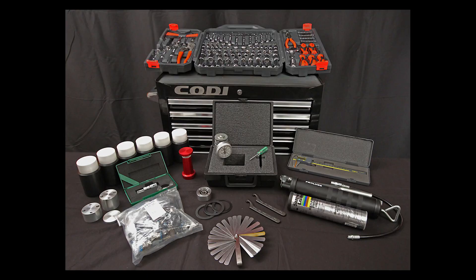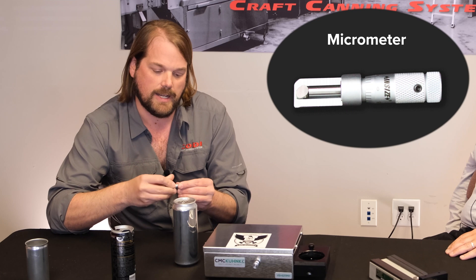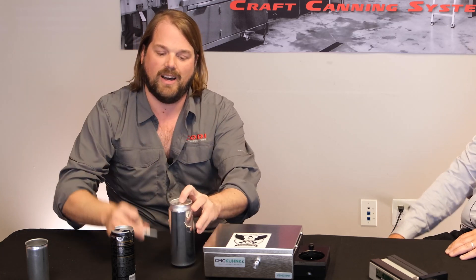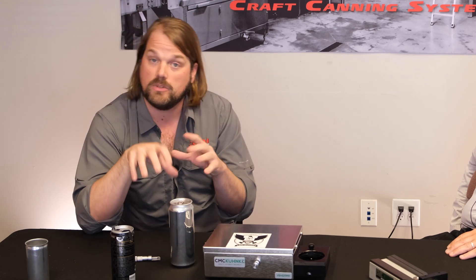For the majority of craft customers going at a small scale with a limited budget, they're going to invest in a Kodi toolbox. Inside the Kodi toolbox are a lot of components that you can't just buy at a hardware store — they're all seam-specific components, and one of them is a micrometer. A micrometer takes a really tiny measurement going this way and this way to give you a snapshot of what's happening in that double seam. Having those two measurements gives you some of the ammunition you need to make adjustments on the seamer.